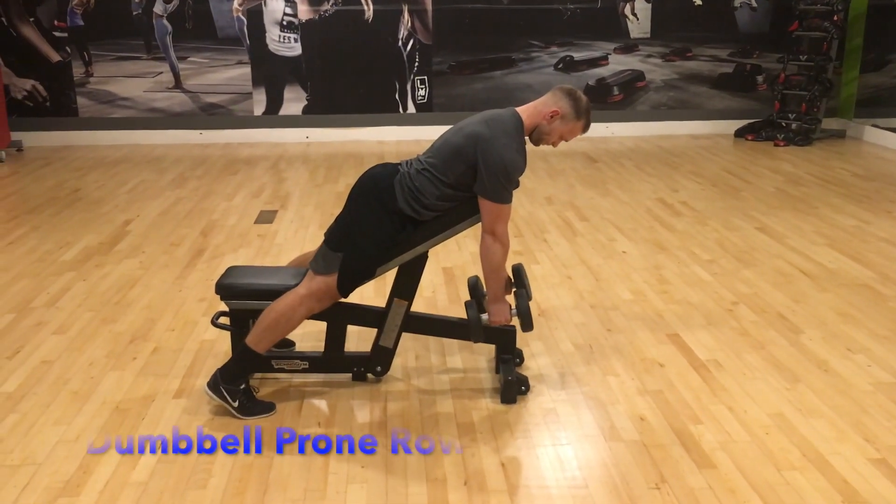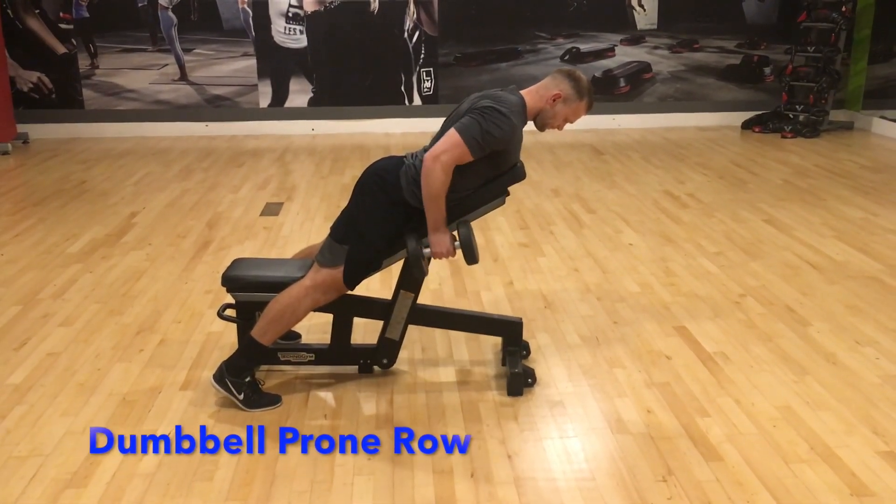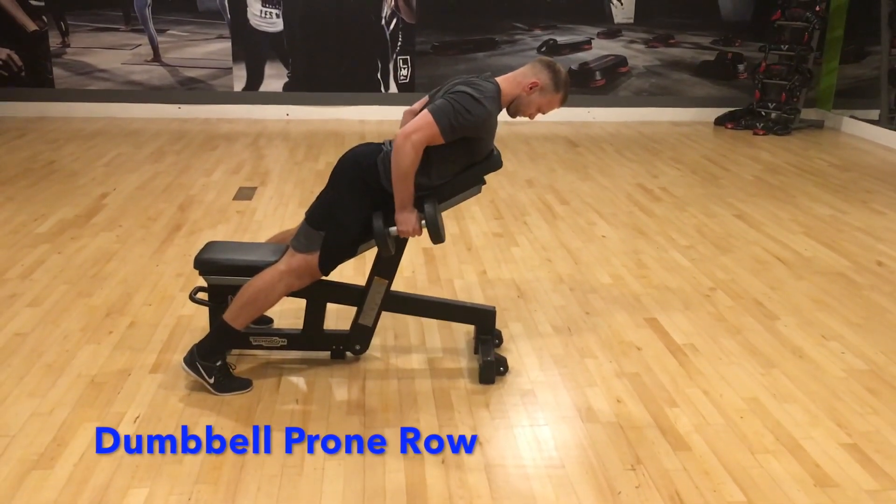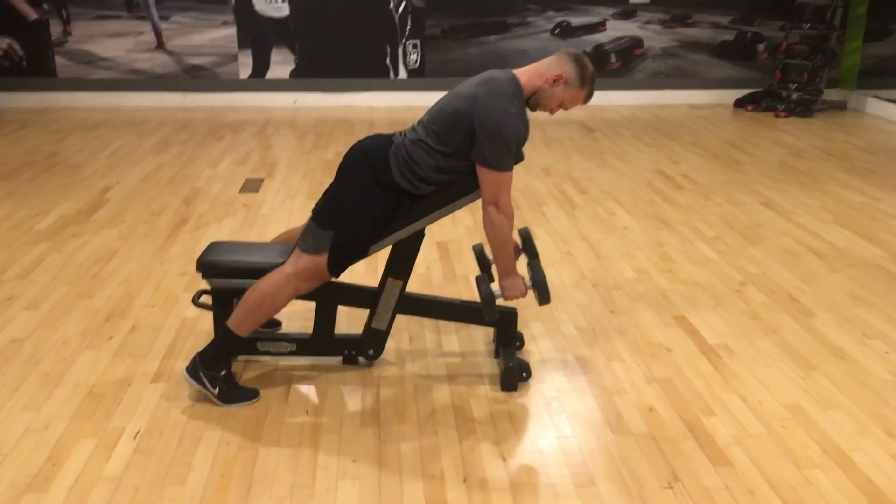The dumbbell prone row is a great exercise to build muscle in the back, biceps and shoulders. As you lie flat down onto the bench, keep your head in a neutral position.